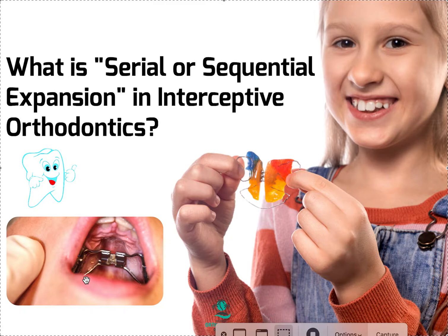That's why I want to bring the topic up, because it can come as quite a shock to the doctor, the patient, and the parent if you don't bring it up at the beginning. So I usually mention at the beginning, when I see a palate like this, that this may happen — not to be surprised.